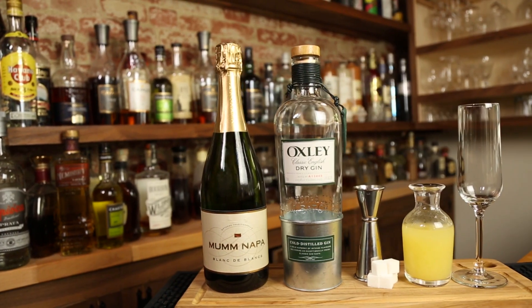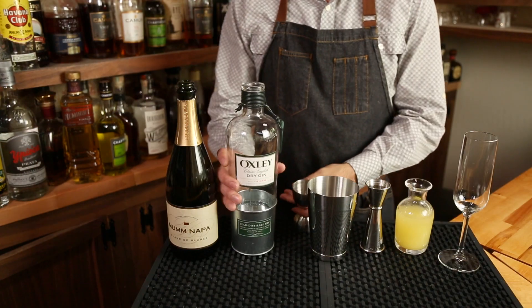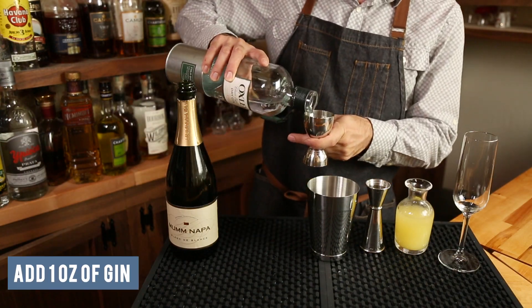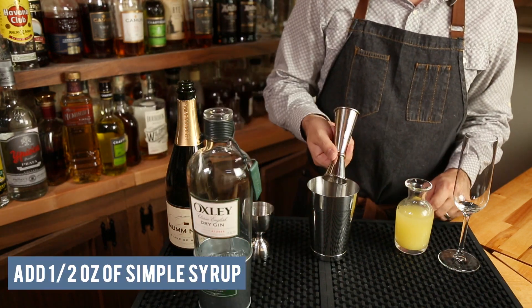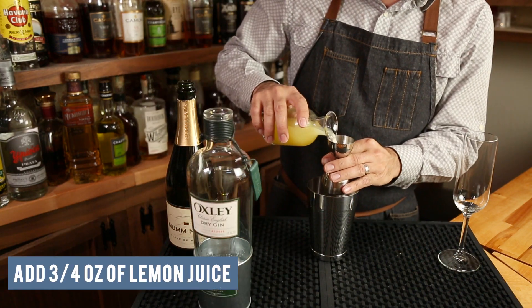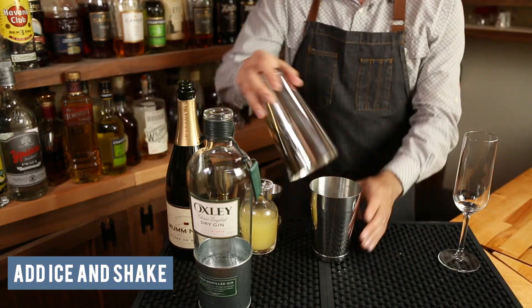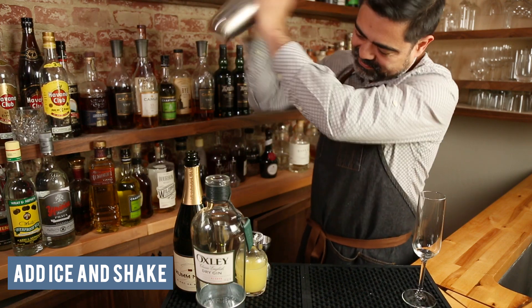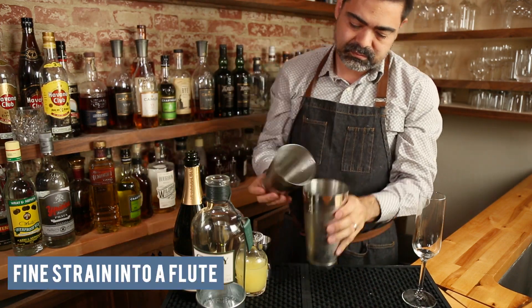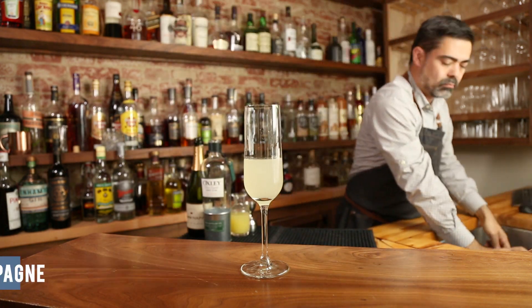The French 75 with gin. The first thing you're going to do is add one ounce of gin to your shaker, followed by half an ounce of simple syrup and three-quarter ounce of lemon juice. Add some ice and give that a nice shake, and finally fine strain that into a flute.